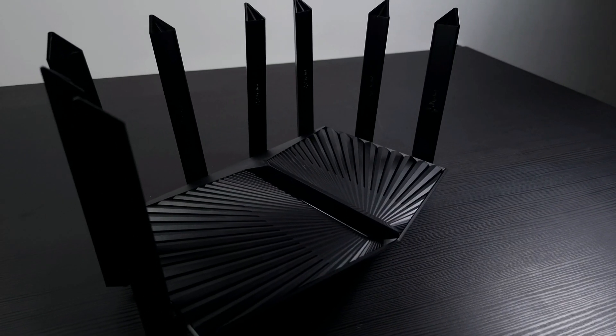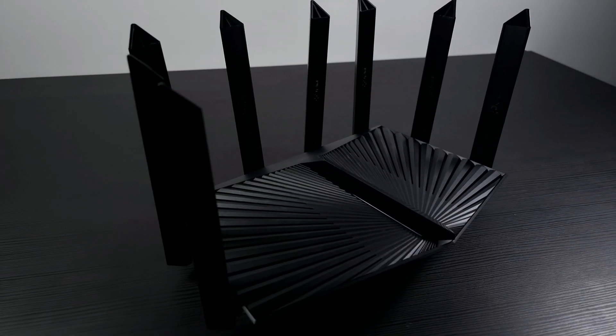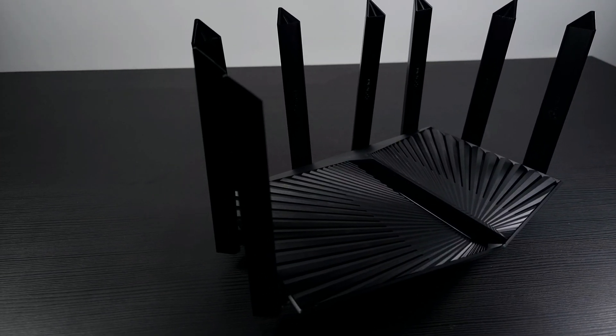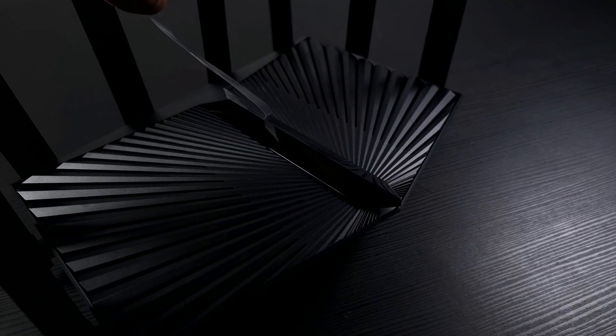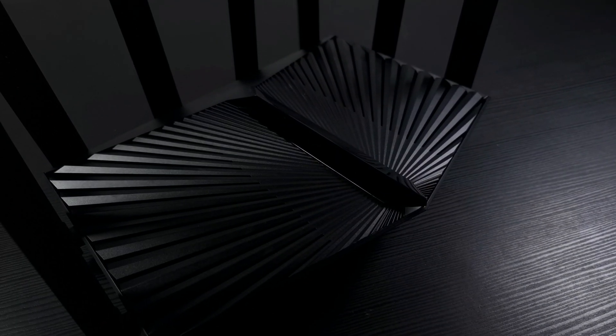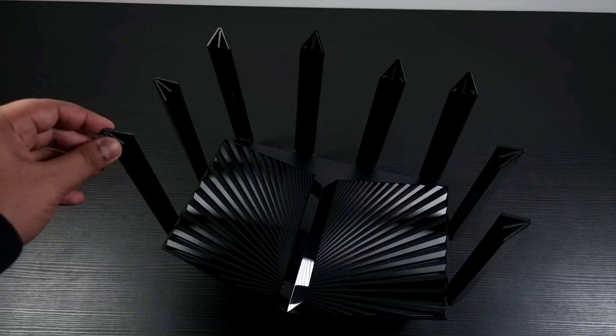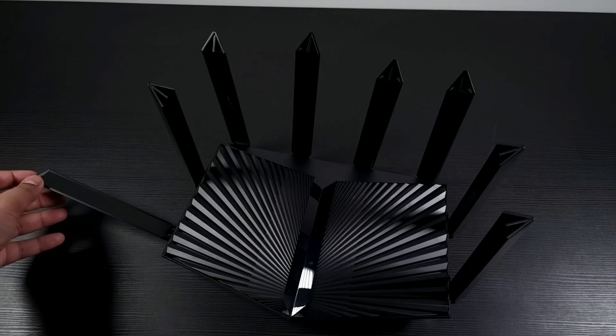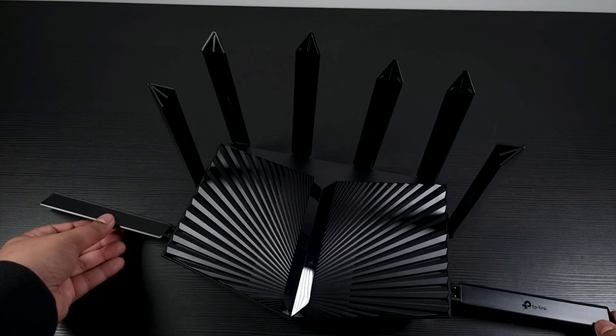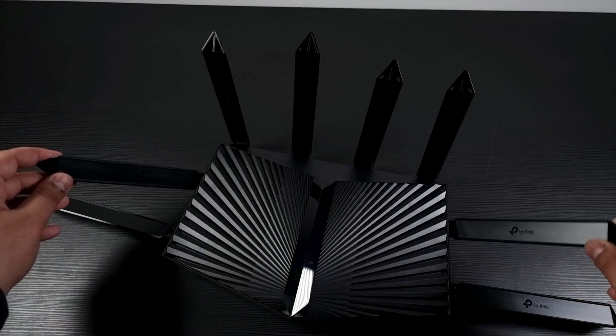The AX90 has tri-band support of more than 6.6 Gbps and a powerful CPU with a 1.5 GHz quad-core that will deliver fast transmission and ultra-speed network performance to each of your connected devices. With high-gain antennas equipped with beamforming, it gives you maximized coverage in almost every corner of your house.